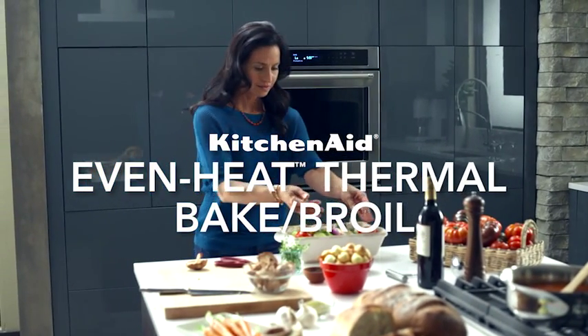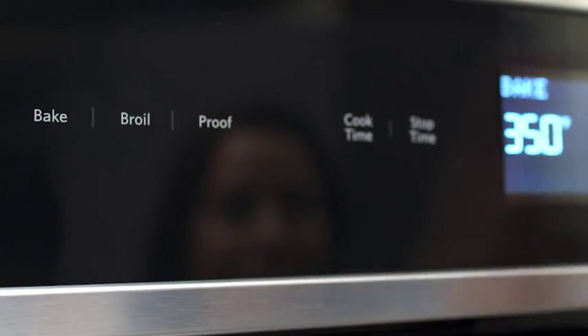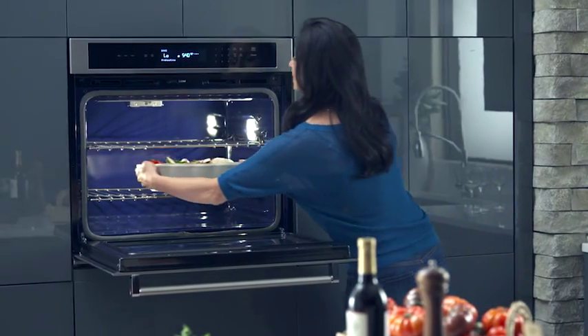Every inch of the oven will be heated to the perfect temperature for any size dish with EvenHeat Preheat. It helps prevent cold spots, ensuring that the oven cavity, including the walls and racks, is set exactly the way you want.